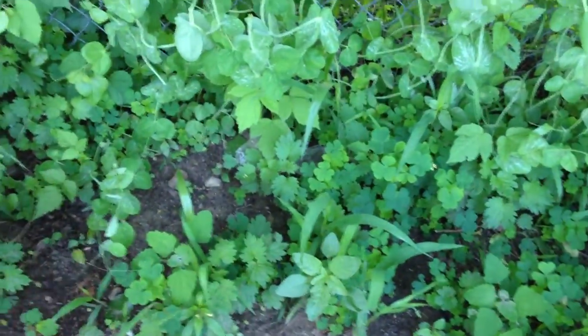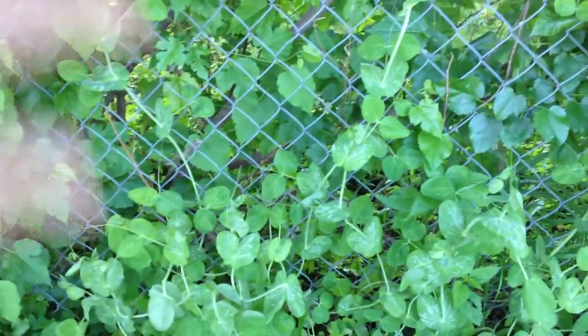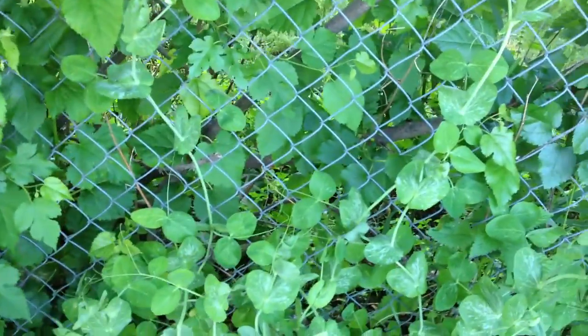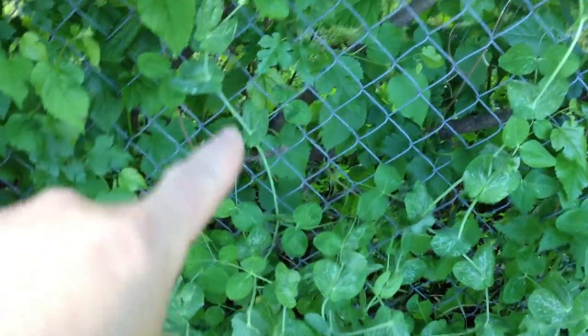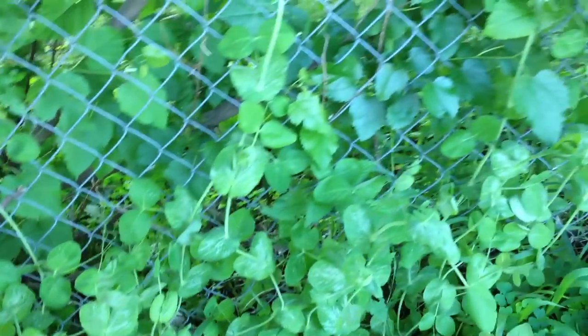There's tons of weeds growing up, we've had tons of rain, but these peas are coming up anyway and they've grown themselves up onto this fence. The ones that haven't hooked right onto the fence are hooking to each other and helping each other stand up. I don't see any laying on the ground right now.